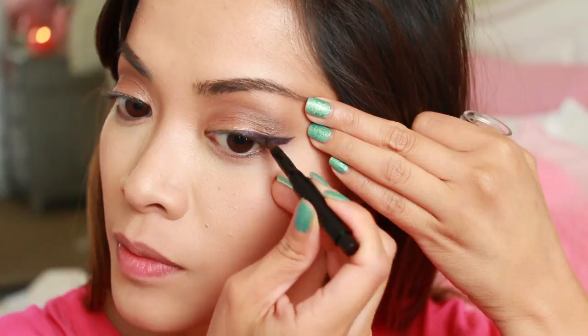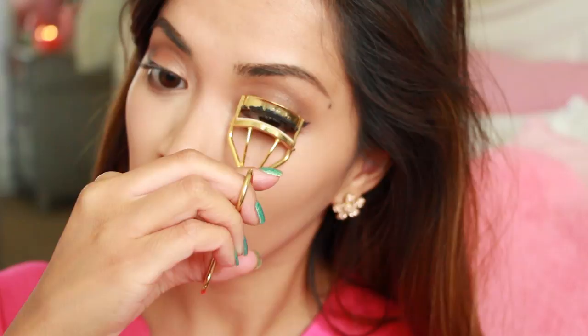Definitely use brown or purple for a more subtle look. Now I'm taking my eyelash curler and just curling my lashes. And now I'm applying mascara. I also forgot to show in this video that I added a light brown eyeshadow underneath my waterline, in case you guys were wondering.